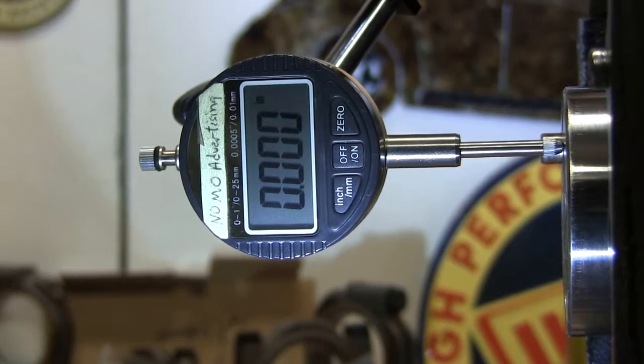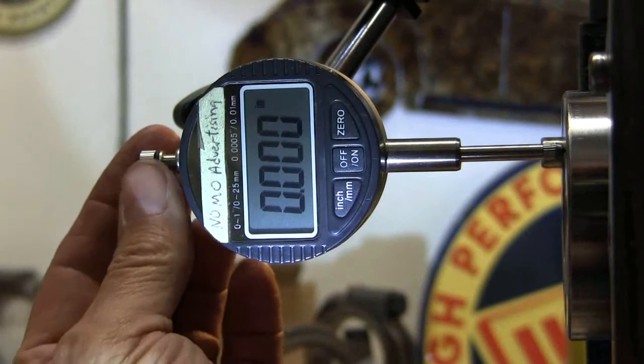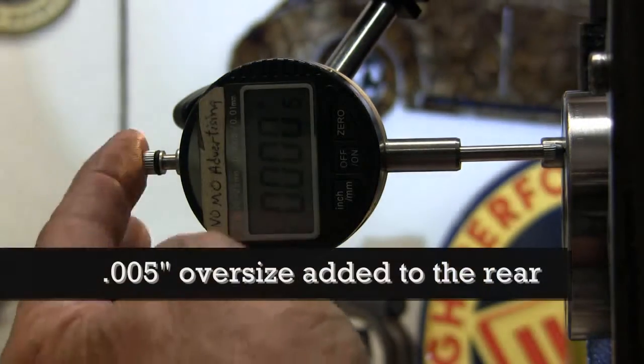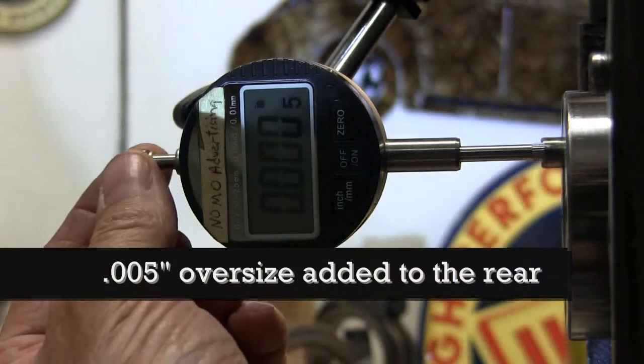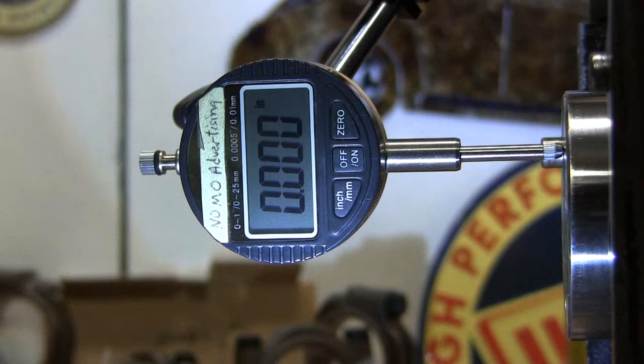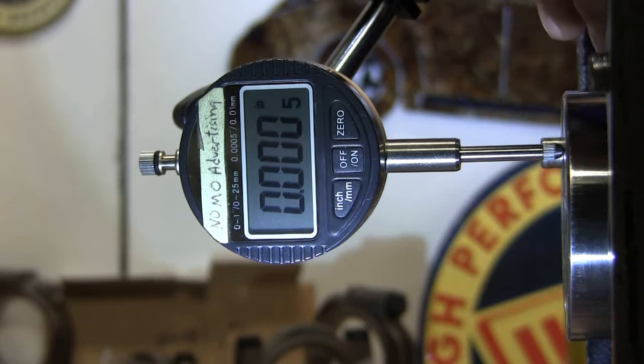I got it zeroed. It's free travel, okay. I'm going to release the clamp, pulling it back, and now move it to the front. Pull the crank forward. Crankshaft in float: three thousandths.